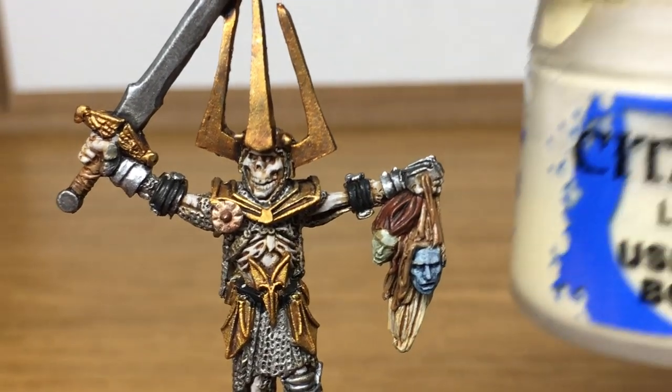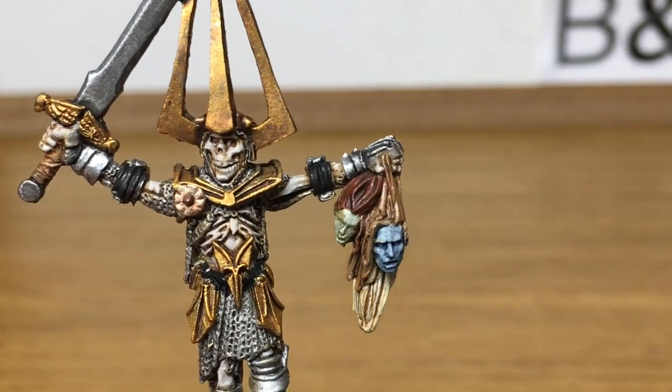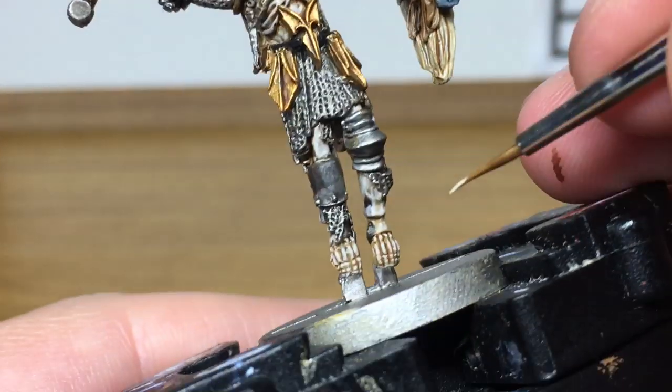Now I'm going to add a little bit more Ushabti Bone to the previous mix. I'm just going to highlight that bone once more.